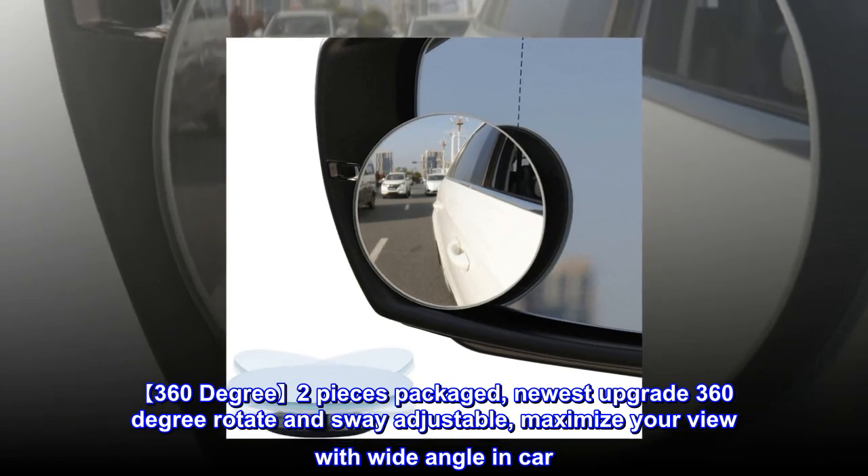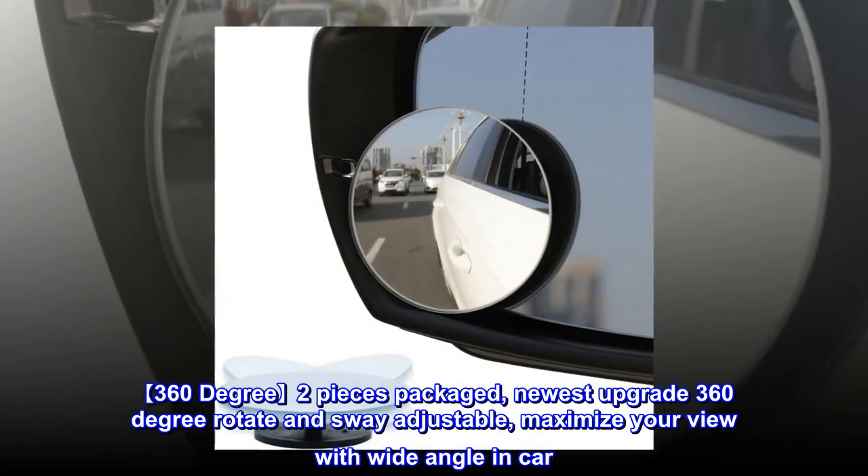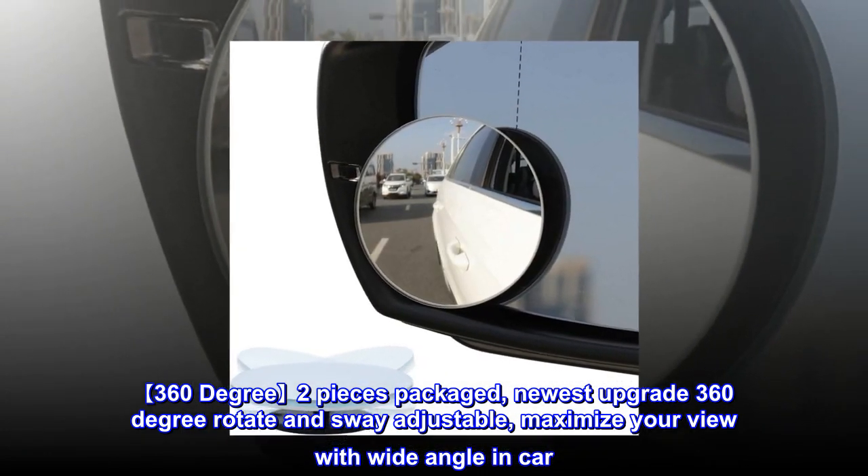360-degree two-pieces packaged, newest upgrade 360-degree rotate and sway adjustable. Maximize your view with wide angle in car.